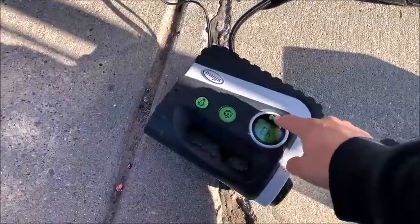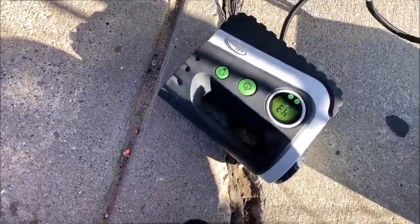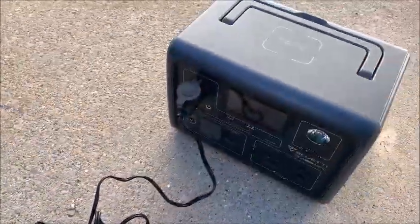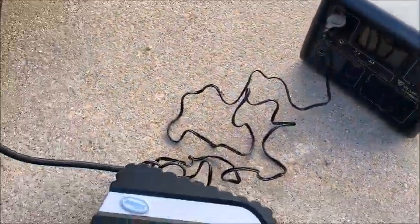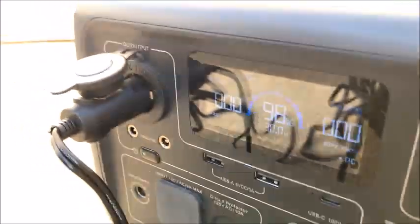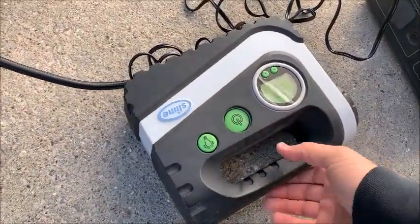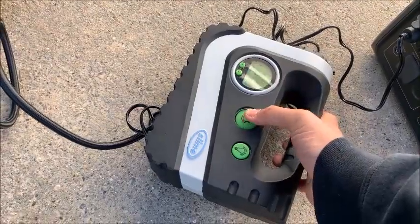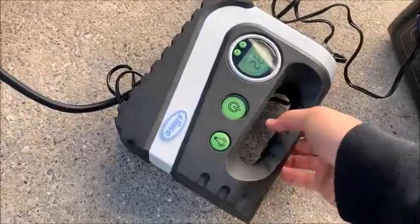That's the way this could be running. One last try — this is on a Honda Fit, a little small car with a little small tire. Still at 98% battery. At least the tires are at 32 PSI. There we go.